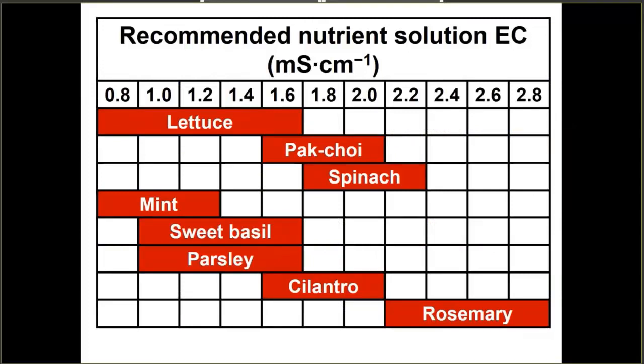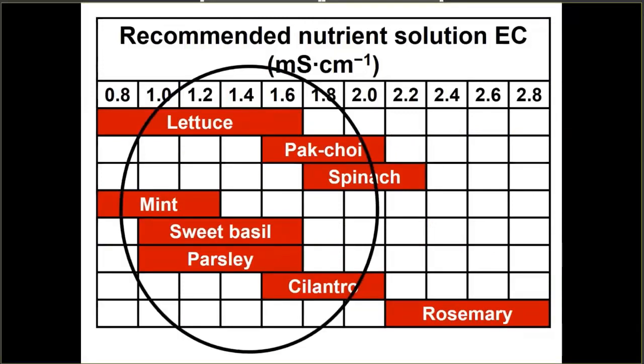So when you look at all these varieties, you want to try and hit that middle electrical conductivity that's going to work for the variety of species that are growing in your system.